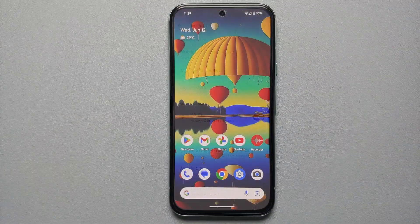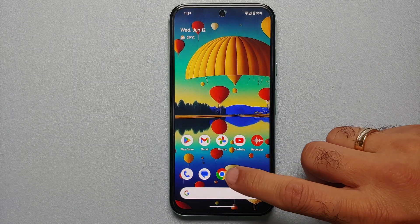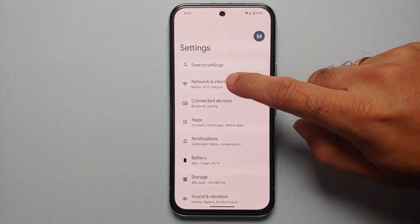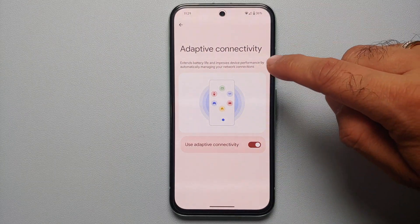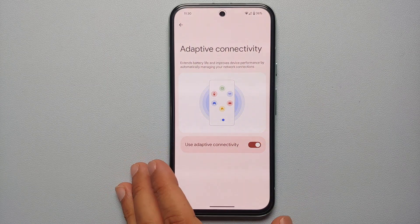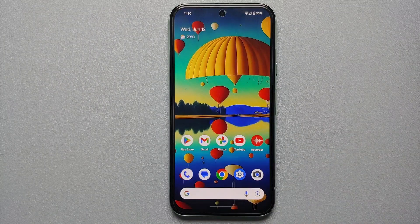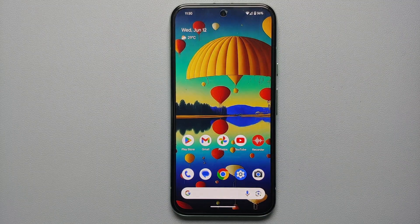The next setting is to disable Adaptive Connectivity. Go to Settings > Network & Internet > Adaptive Connectivity. Out of the box this is enabled, and while it claims to extend battery life by automatically managing network connections, it sometimes doesn't work as intended. Disabling this toggle has been known to fix the overnight battery drain on the Google Pixel 8a, so go ahead and try disabling it.